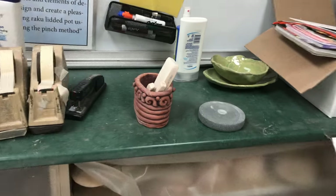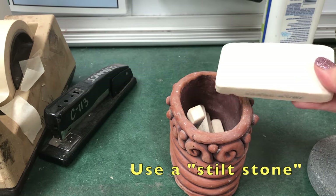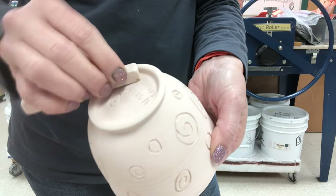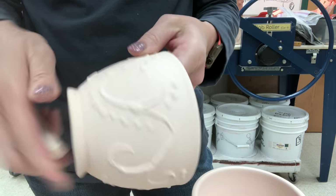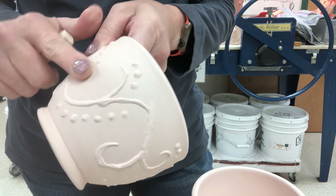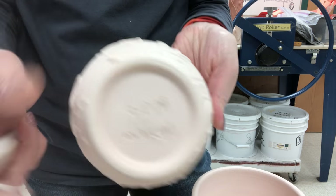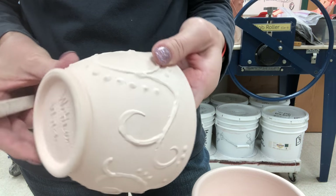We always start off by prepping the surface — filing off anything that might be sharp and cleaning it off with one of the abrasive stilt stones. Your signature, or if you've carved or slip-trailed, it's very important to get anything sharp off before you glaze, because if it's sharp now it will be way sharper after glazing. File that down first.